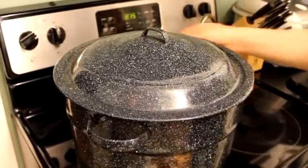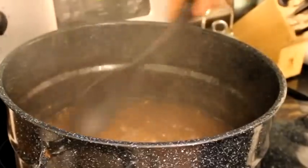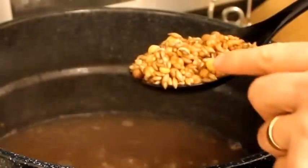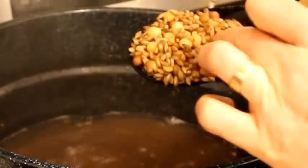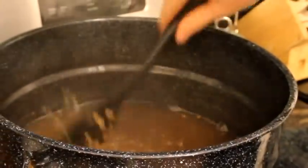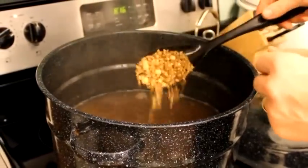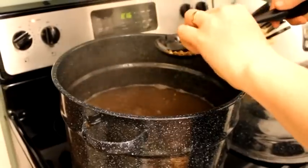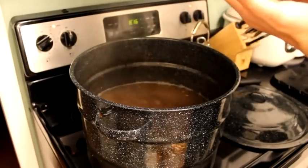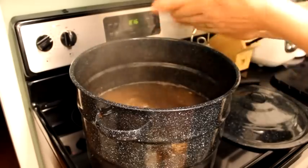Let's take another look at how we're doing here. Everything's nice and plump. You can see where the peas are starting to split — maple peas, Canadian peas, barley. Everything's looking really good. Test it out here — see, that just squishes in your fingers. Perfect.